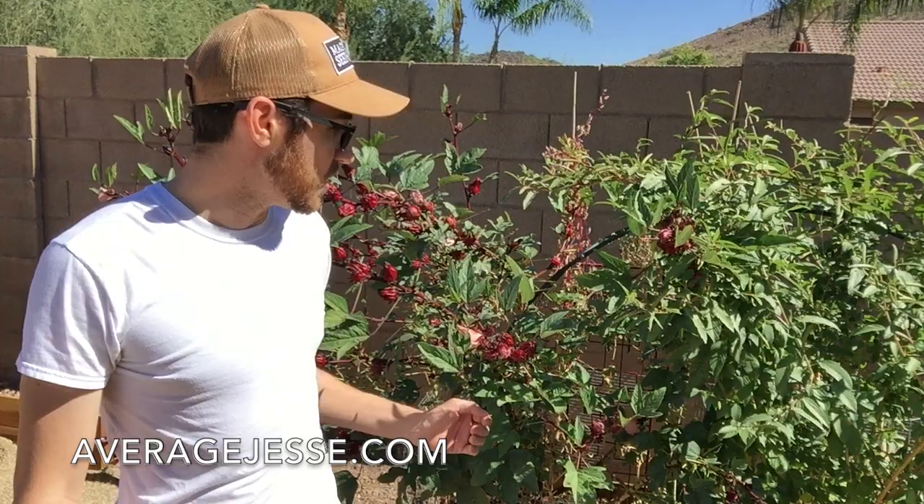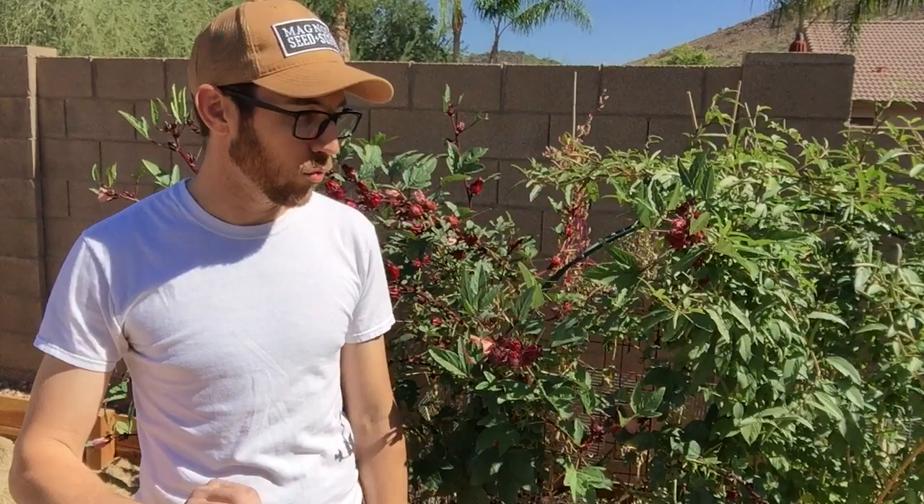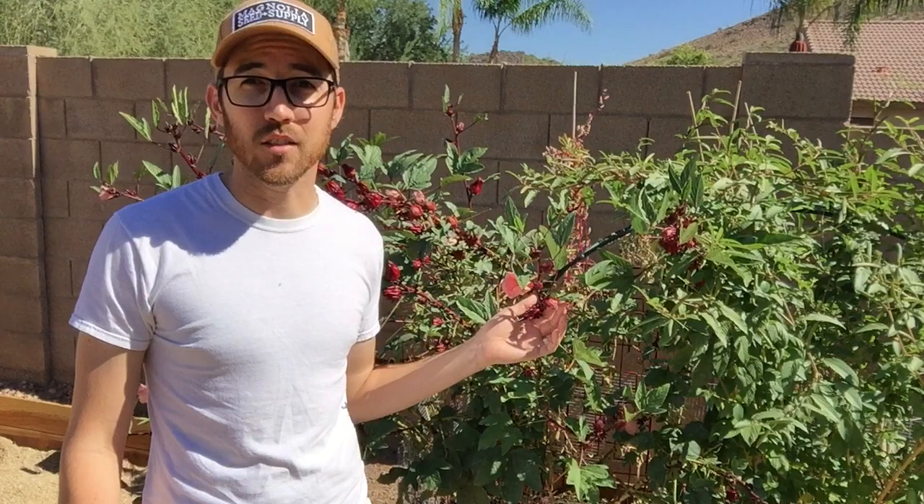I've got some Egyptian spinach over here that's been doing rock solid all summer. But now it's time to harvest the Roselle hibiscus calyxes and start dehydrating them to make tea, or to make jams and jellies and things of that nature. I looked on YouTube for a video on how to process the calyxes to make jelly and couldn't really find a good one, so I'm going to take you through the process start to finish, from harvesting and preparation all the way through to canning.